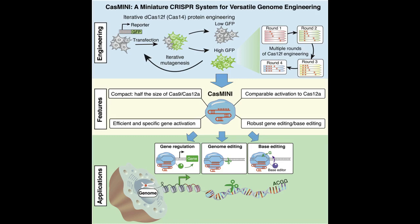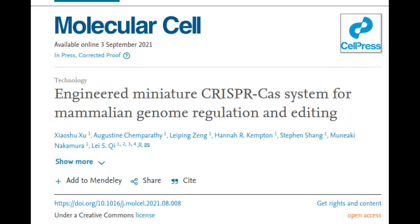In a paper published in the journal Molecular Cell, Shih and his collaborators announced what they believe is a major step forward for CRISPR — an efficient, multipurpose, mini-CRISPR system.